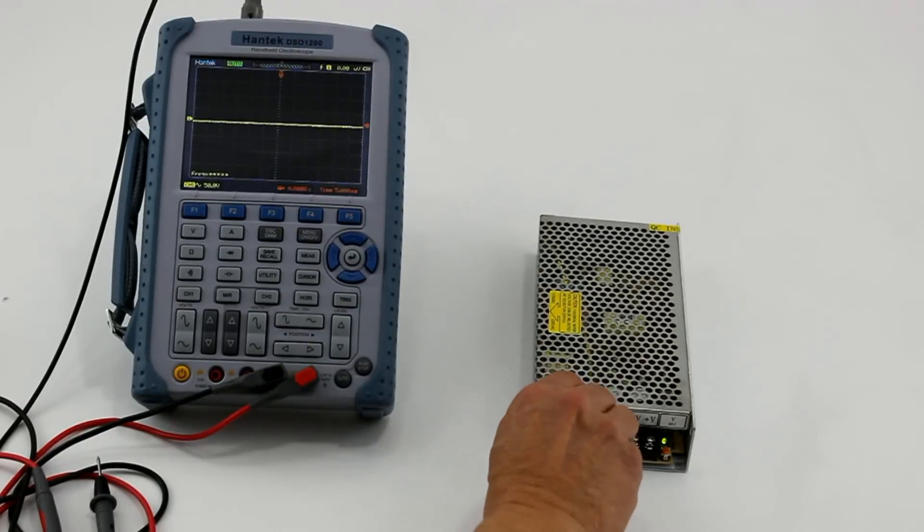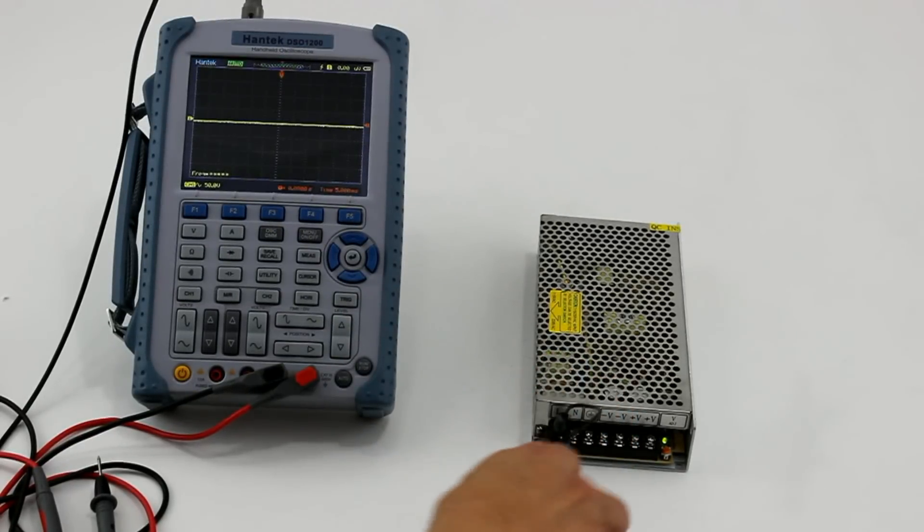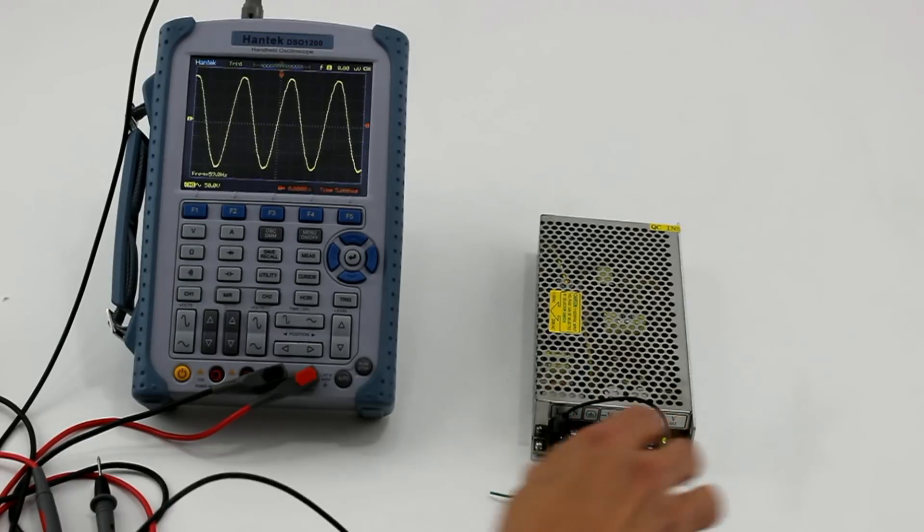Because these units are battery powered, they can be completely isolated from AC power lines, allowing you to measure on electrically hot circuits.